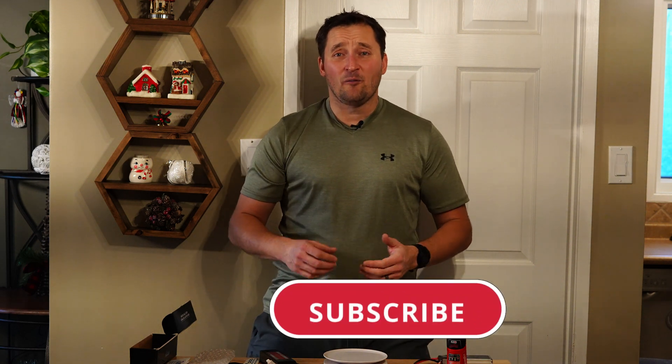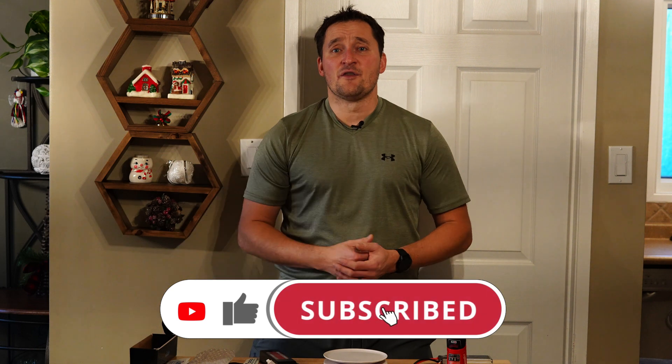If you found the video helpful, please consider liking, subscribing, and hitting that bell notification so you know when a new video comes out. It helps my channel out big time. Thank you so much, folks. Catch you in the next video. Bye for now.